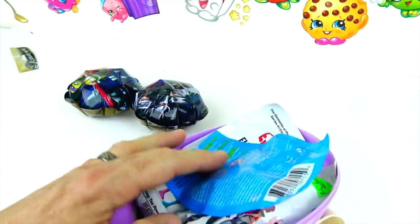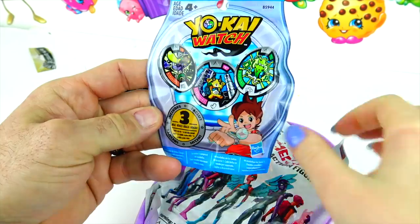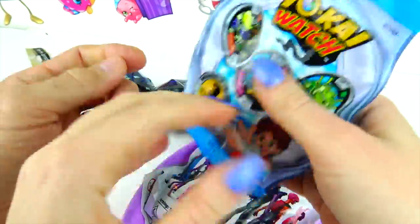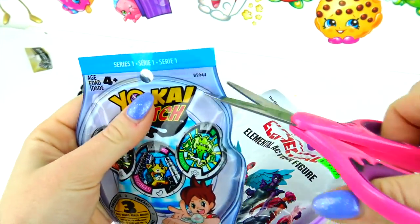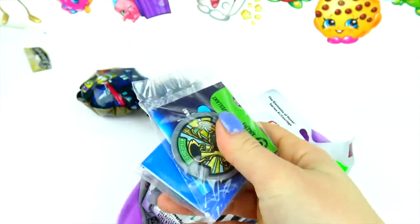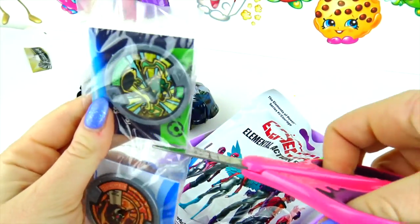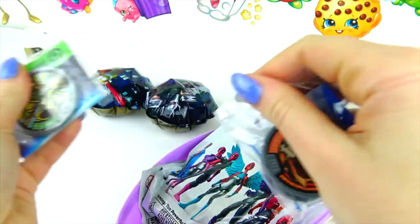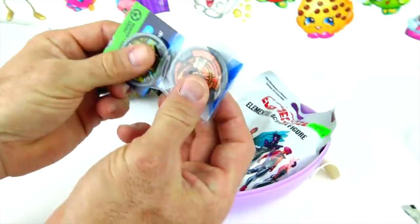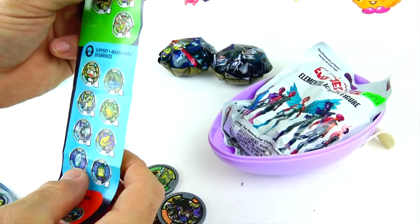These are new toys too. We have Yo-kai Watch! There's three in here — three medallions. Let's open it. But I'm going to let you explain all about the Yo-kai Watch. Well, these are actually new ones — I don't even have these yet. So let's go ahead and take a look and see which ones we have.